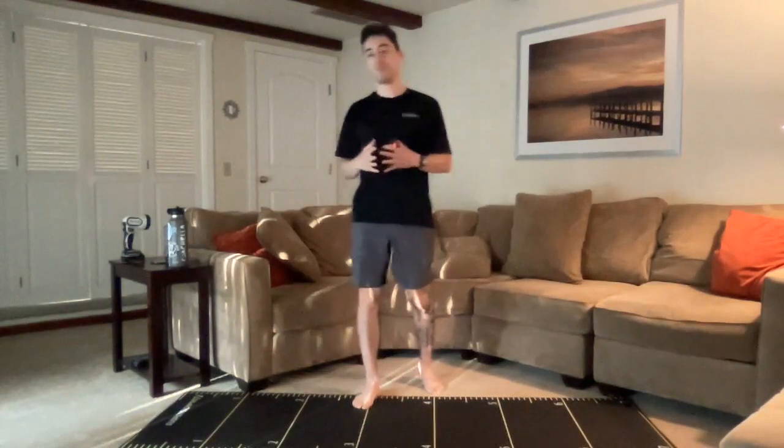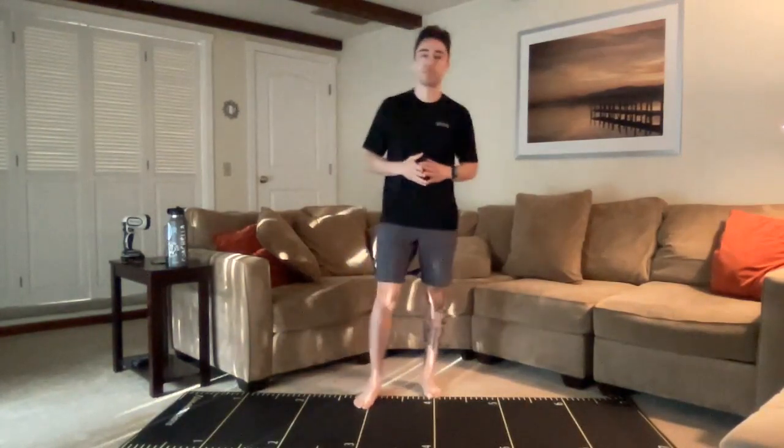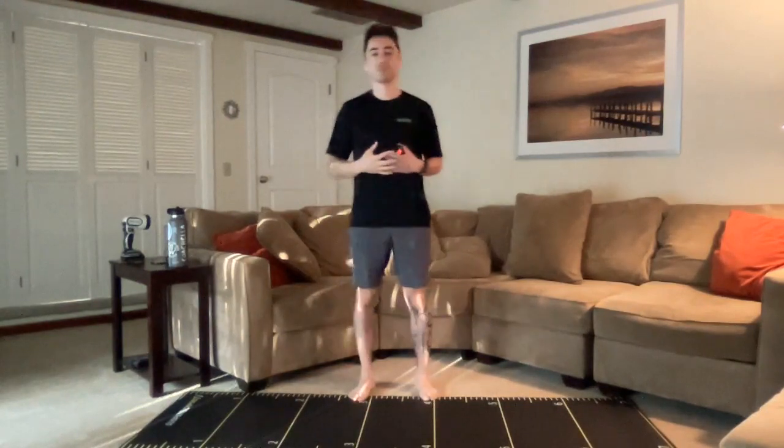Good morning, everybody. 7:30 a.m. Monday morning, time for movement prep and cardio crush. My name is Luis Morales. I'm a health fitness specialist with Exos at Autodesk.